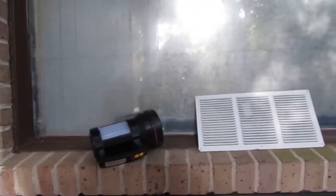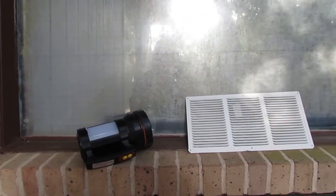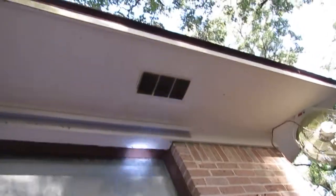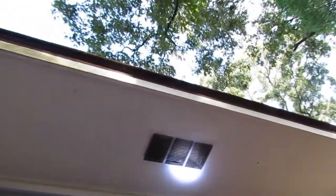Basically what I have here is just a pretty big rechargeable flashlight, so hopefully we can see this one because it's in the shade. Let's turn this on and see what kind of problem we have with this one here.